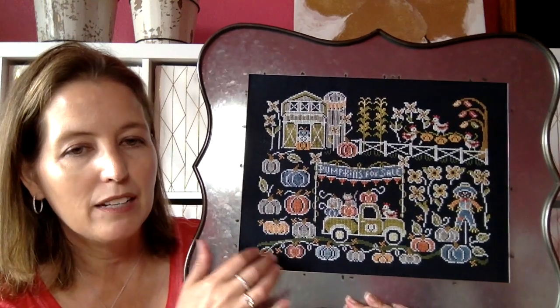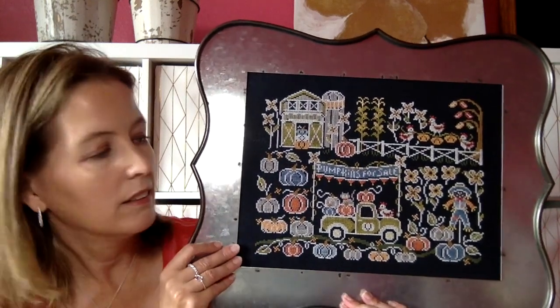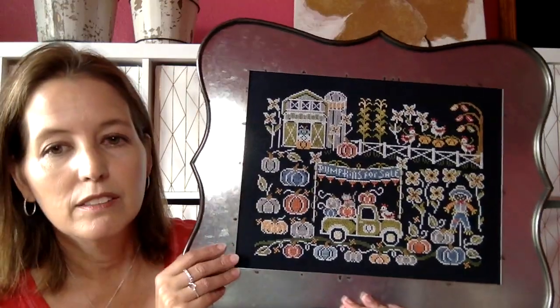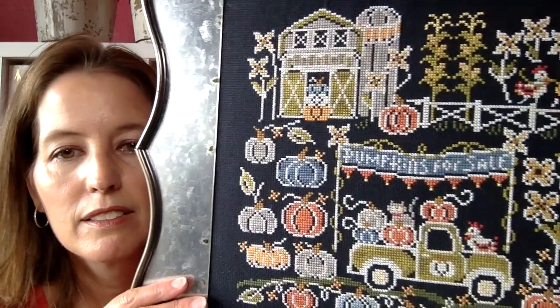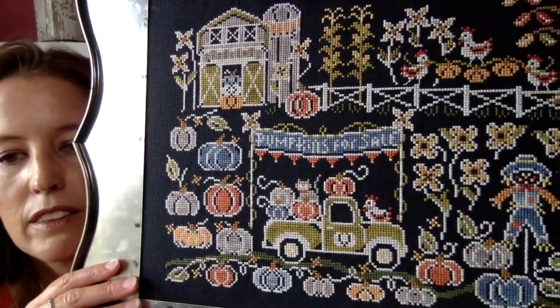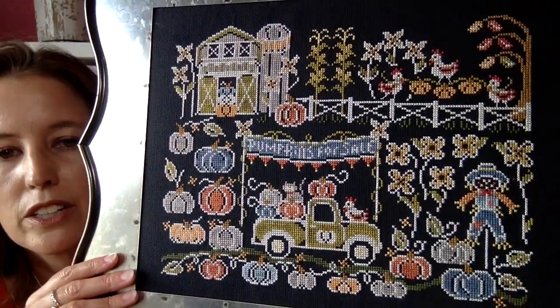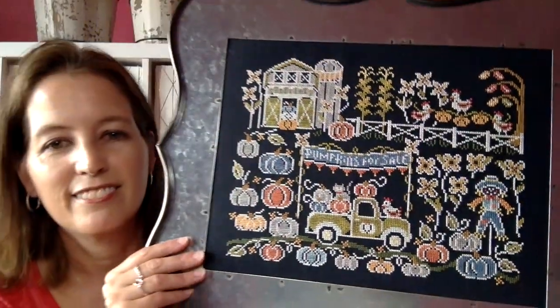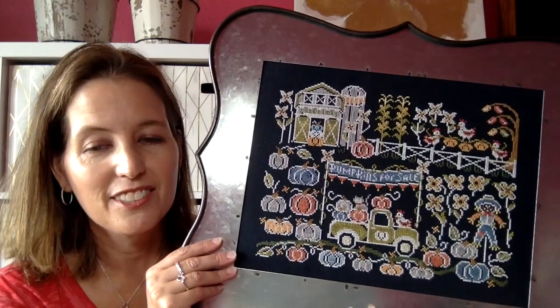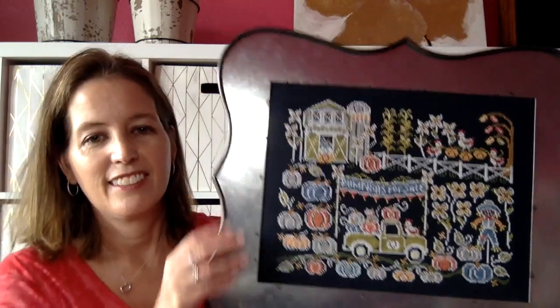I did not put any batting behind this one. In Playing With Jacks I put a little bit of batting, but this one I didn't. I just think it's precious — I love the pumpkins, the truck, the scarecrow, the barn. I think it turned out really cute. It's a finish! And I can now get the sticky board out and finish my other ones to go in there as the seasons hit. You guys have inspired me to get busy and get going so I'll have something to show you.